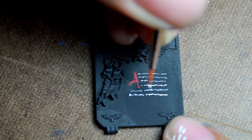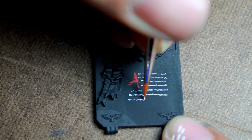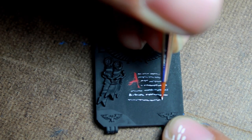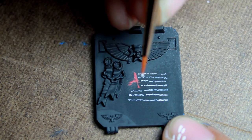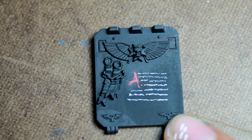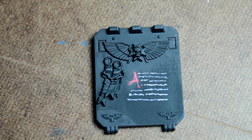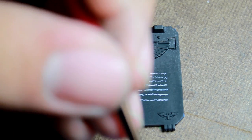Another thing to keep in mind is where you end your line of text. You should try to keep it very square. Usually after finishing a small freehanding like this, you're probably going to want to go back and touch up some of the edges just to make sure that they line up very neatly, which will help the overall effect.